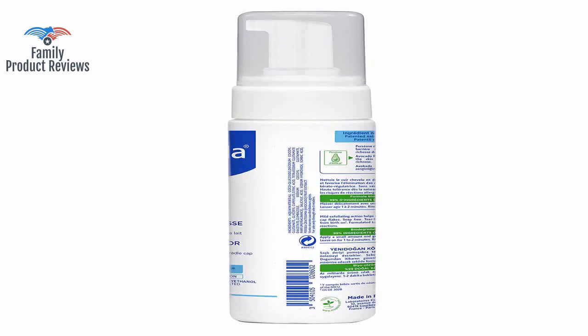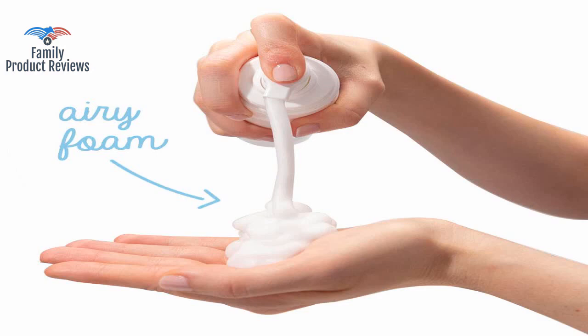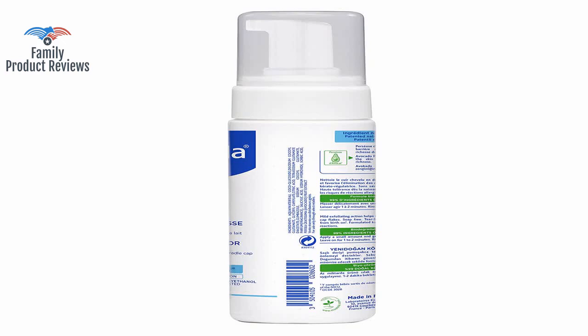Apply the product, let it work for 5 to 10 minutes, rinse it, dry it, and apply moisturizer on the baby's head. It's gentle enough for the face and ears, which makes this much better than harsh adult shampoos.